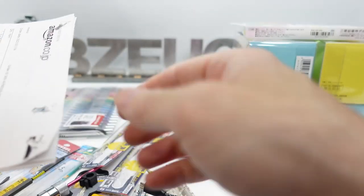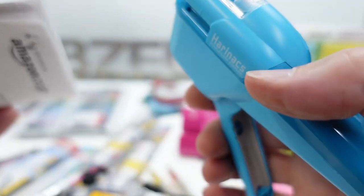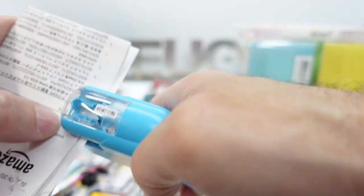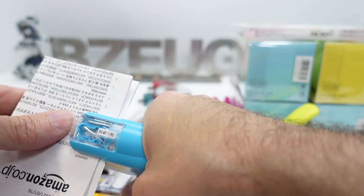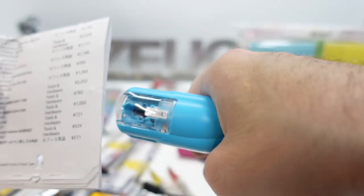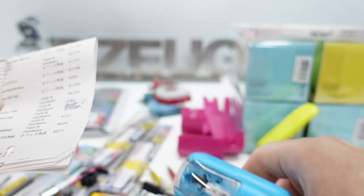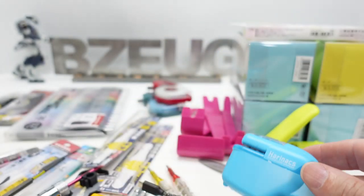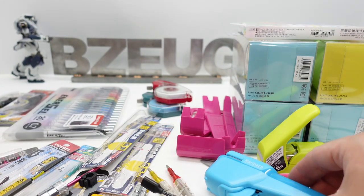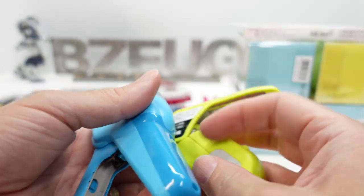I think it says it goes through 10 sheets. I folded paper three times — that's what, 12 sheets — and yeah, it barely fits. 10 sheets is about the max. Anyway, that's pretty interesting — I had to get one of those. Those are my staple-less staplers.